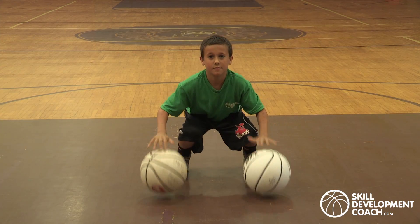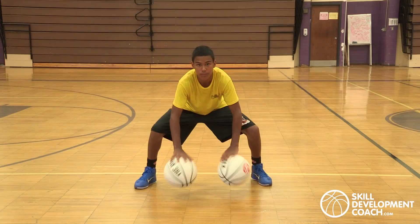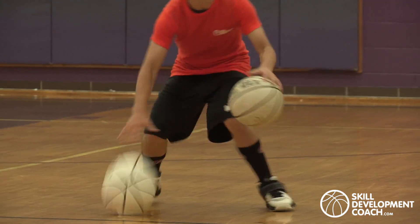Two ball skills are very effective for developing control and coordination with the ball. Often practicing with two balls will make it much easier to handle one.